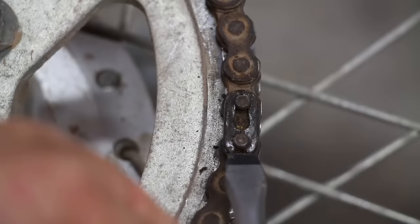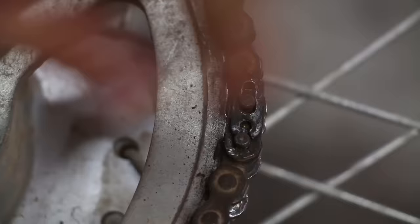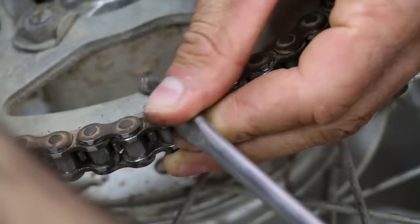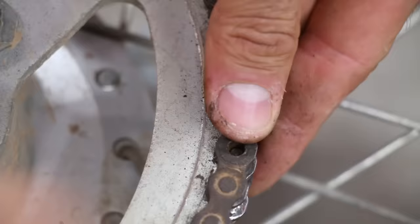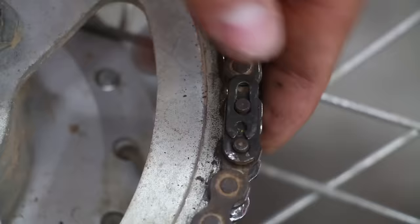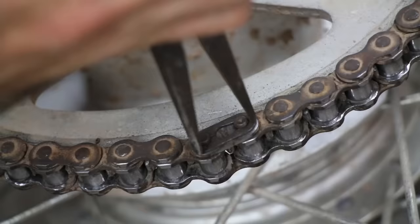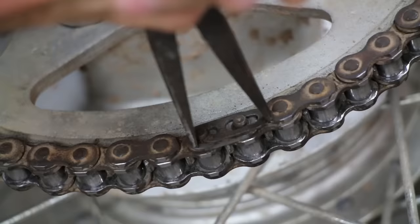Master link removal and install with a screwdriver and hammer. A couple quick pops and the master link will pop right off. The screwdriver is also handy to pry the remainder of the master link off. For installation, just the opposite — set the clip and one quick hit and you should be on. You can also use needle nose pliers to remove as well as install the master link.